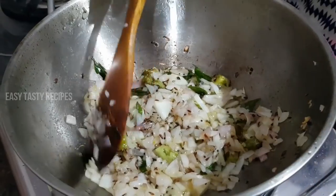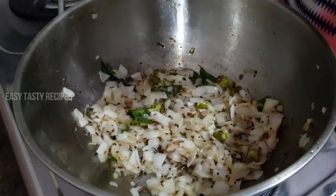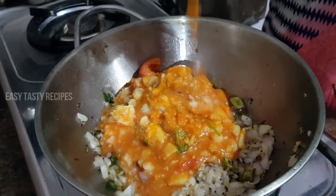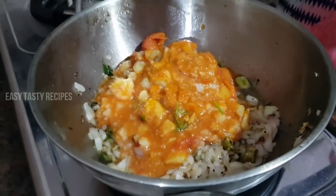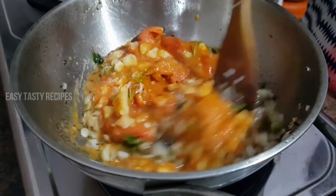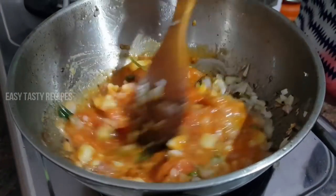Friends, if you want to cook the onion, it is not easy to cook. If you want to cook, add some water.